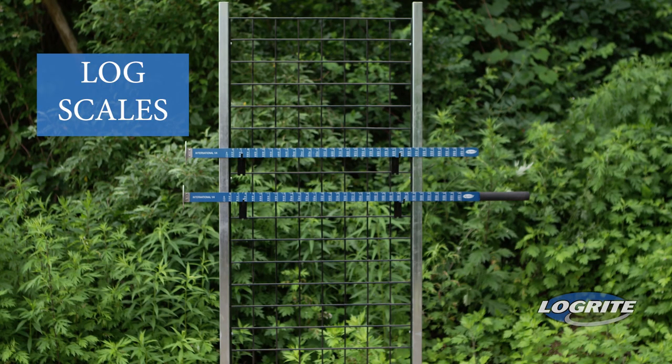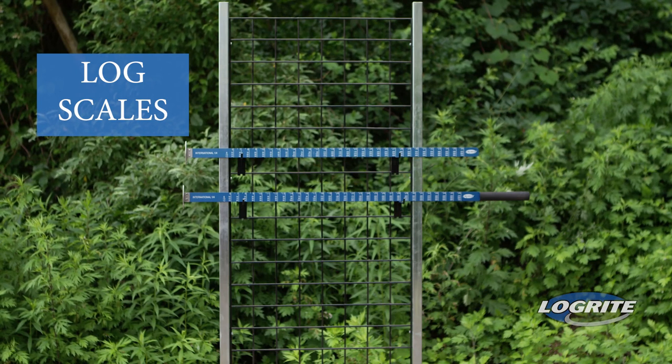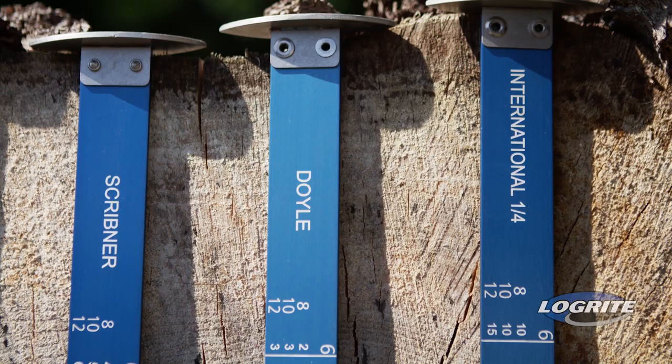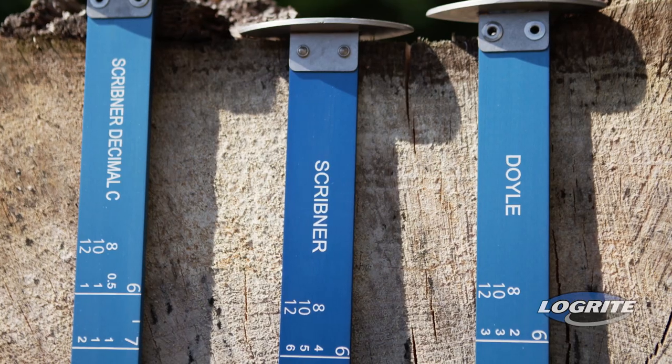If you buy or sell logs, then a log scale is an essential tool. Log scales are used to determine how many board feet in a log. While there are many scales in existence, there are four that are primarily used in the United States: International, Doyle, Scribner, and Scribner Decimal C.